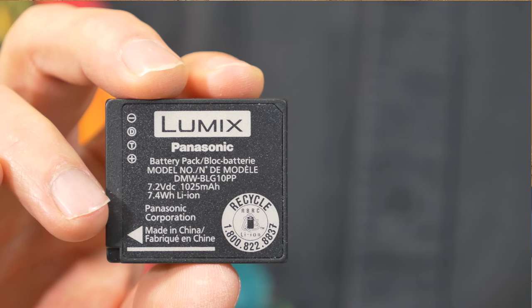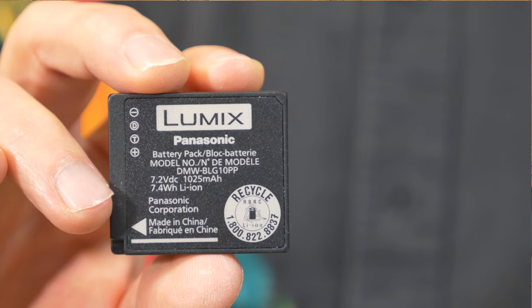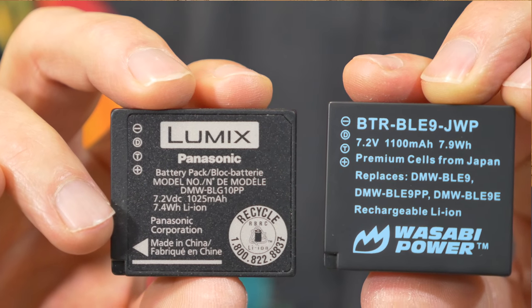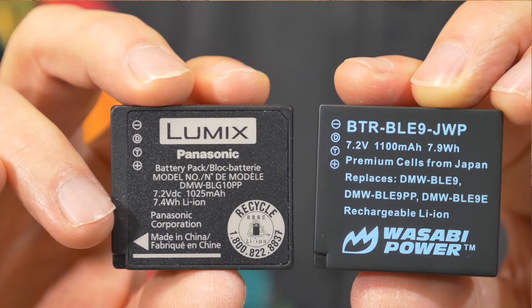Interestingly, the LX100 and the ZS100 both take exactly the same battery. The battery out of the ZS100 will go into the LX100 no problem. Panasonic brand batteries, if you want to buy a spare, are kind of pricey, but you can get cheap knockoffs inexpensively. This is a Wasabi Power battery, and it works fine in both the ZS100 and the LX100.